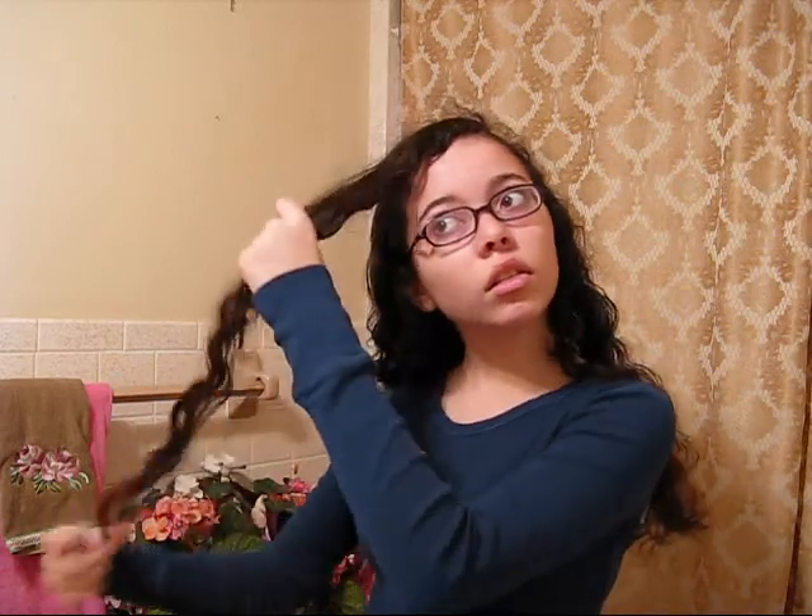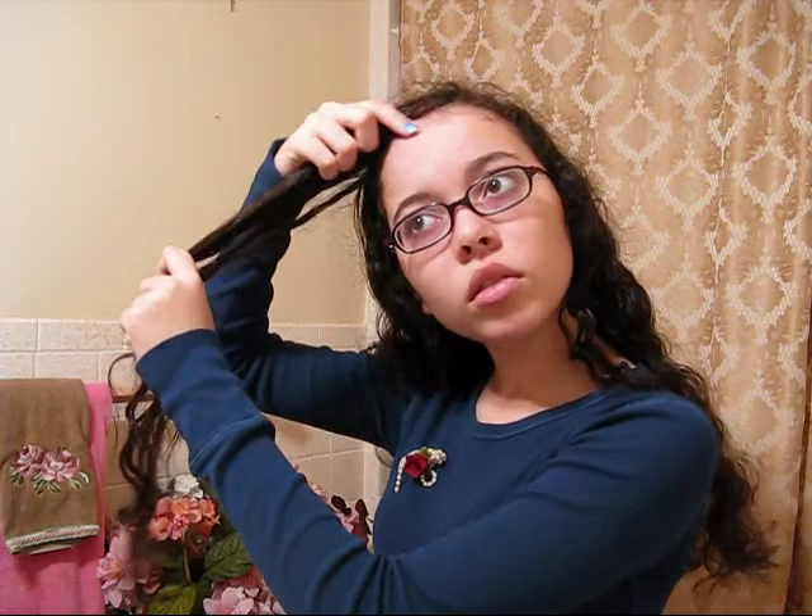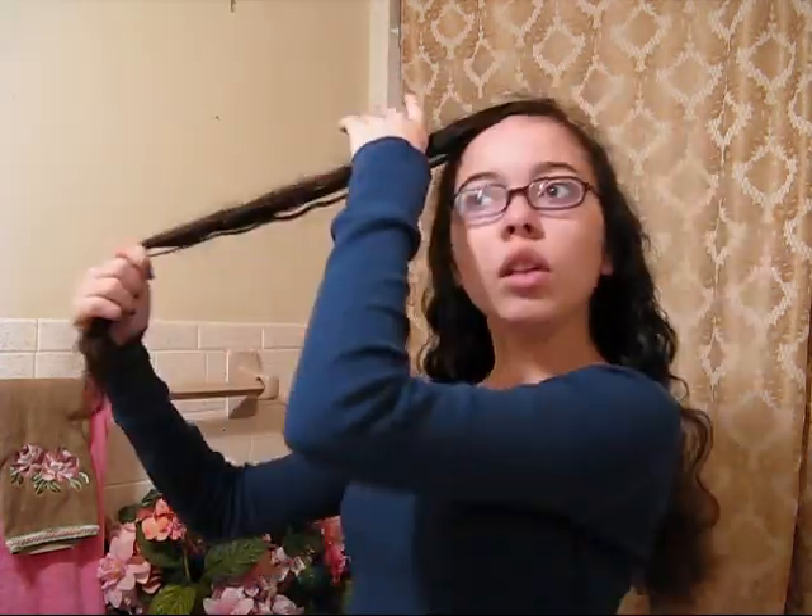I'm going to be doing another hairstyle. Right now I have a side part. You just take a little strip of hair, and you probably need to treat it with a little bit of oil, and then you kind of tease it up at the top.